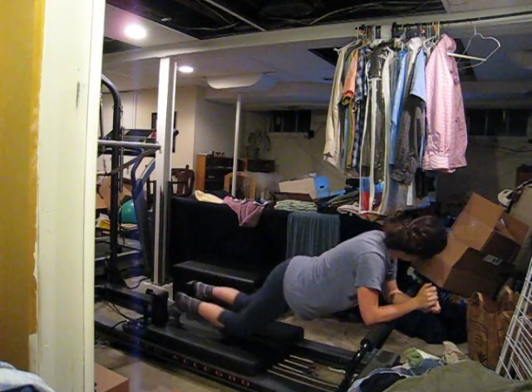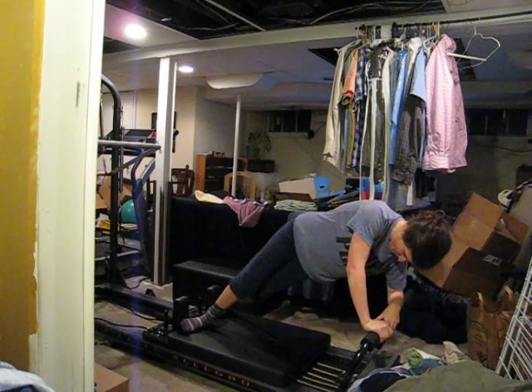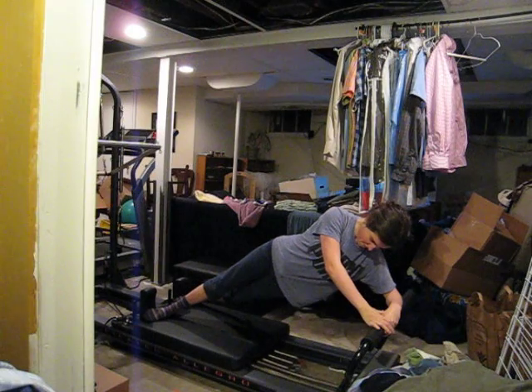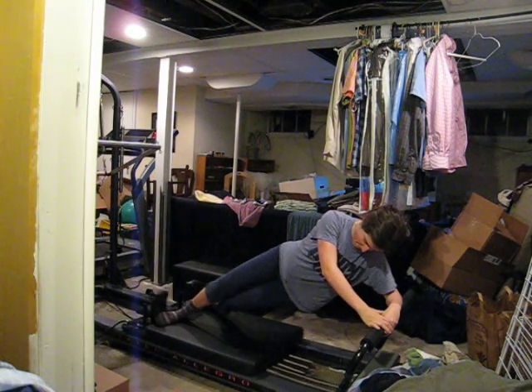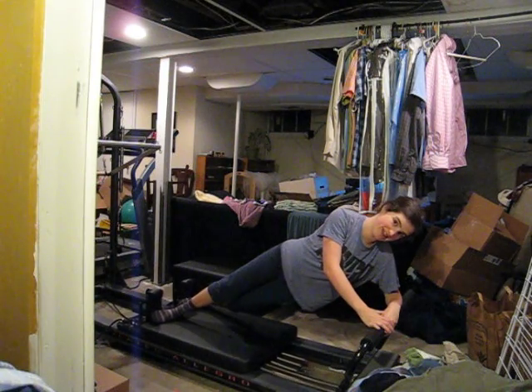And that would be it. Then I do each side. Like that. Pilates by me.